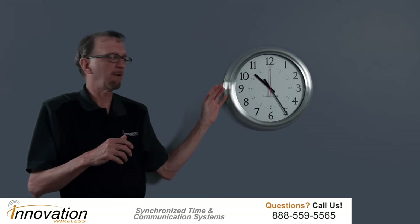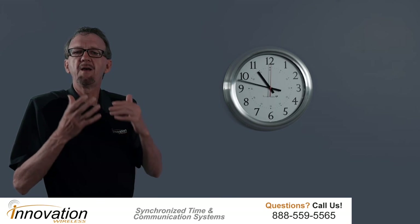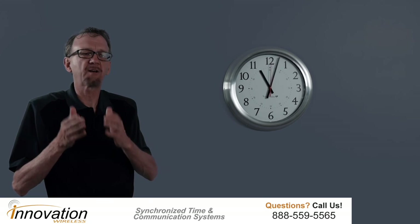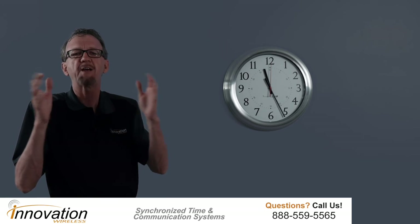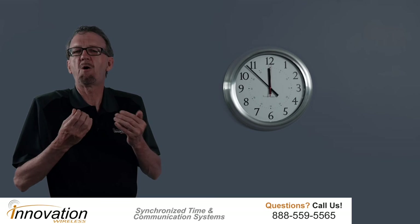A couple other features about the brushed aluminum clock. First of all, it's brushed aluminum. Brushed aluminum adds to any decor. When you put one of these clocks in a conference room, a private office, a hospital room — you name it — it's going to dress up that room. Brushed aluminum is extremely attractive. It gives you that strong, contemporary, professional look.